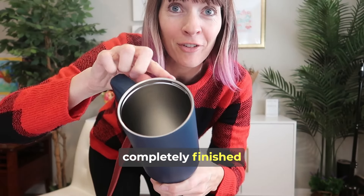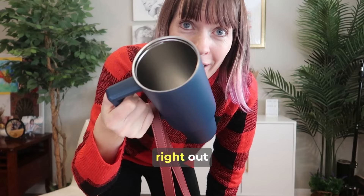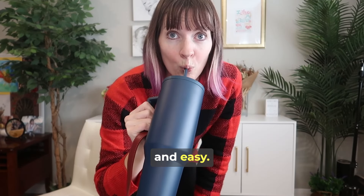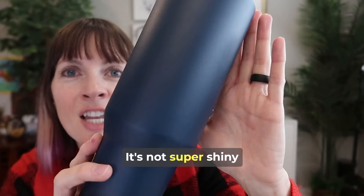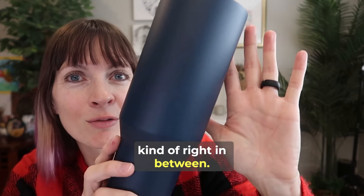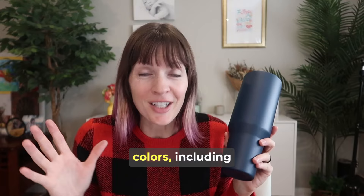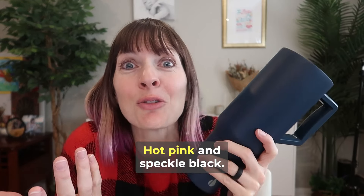This is completely finished and lip friendly, so you can just drink right out of it that way as well. But if you're driving, that's going to be really nice and easy. This is the navy blue — it's not super shiny or matte, kind of right in between. It's gorgeous, but they also have nine other amazing colors including hot pink and speckled black.